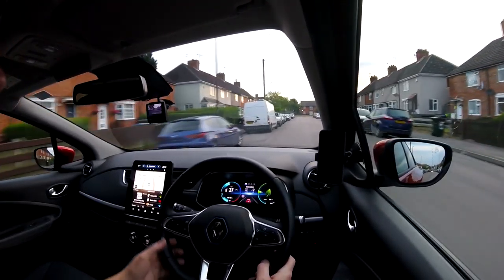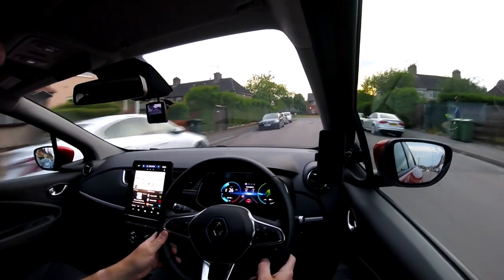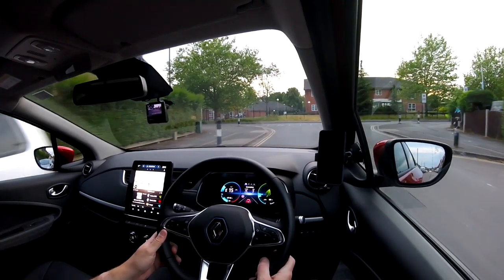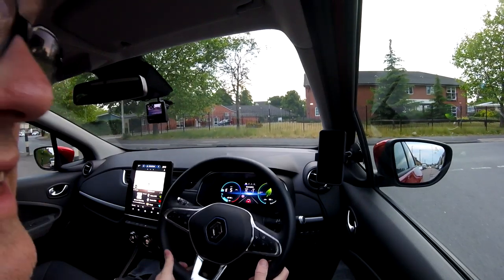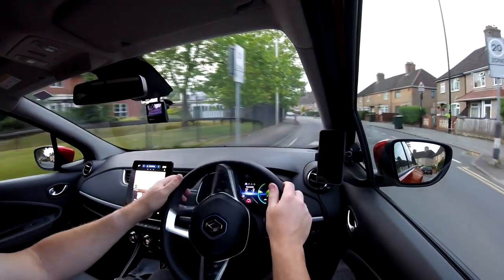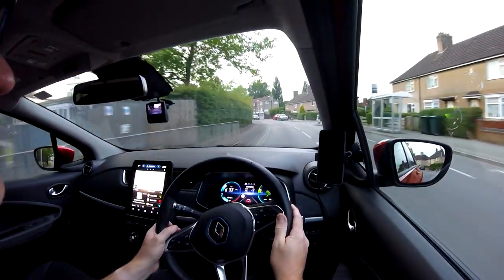We're coming up to the top of the road and I'm going to let go of the accelerator now. And there you go — steady to the junction and then we can go out. I have to go over these speed humps.